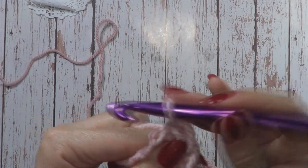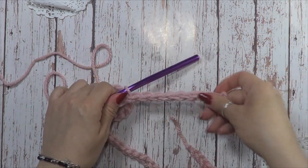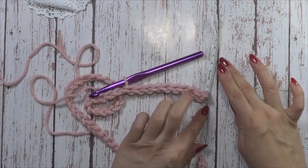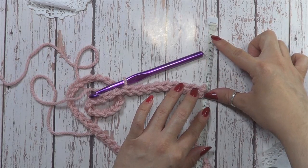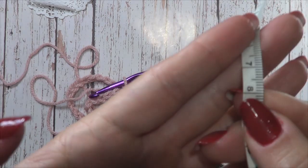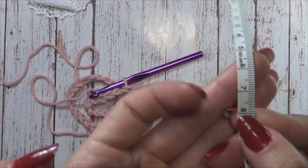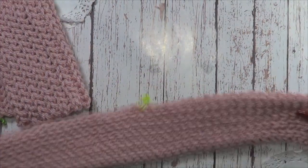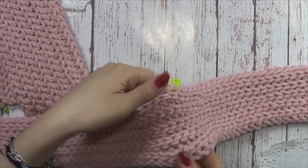A mí me gusta mucho esta puntada. Voy a tejer la bufanda de aproximadamente 8 centímetros de ancho; eso es para las tallas 1 y 2. Para las tallas 3 y 4, van a tejer hasta 10 centímetros. Ya tengo la bufanda; vean qué bonita puntada, vean cómo estira. Súper bonita.